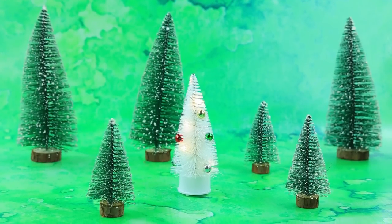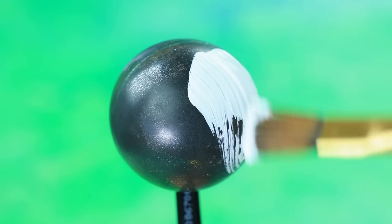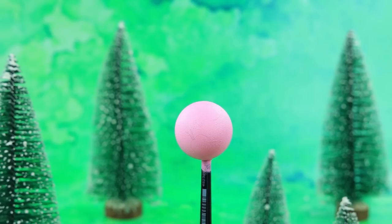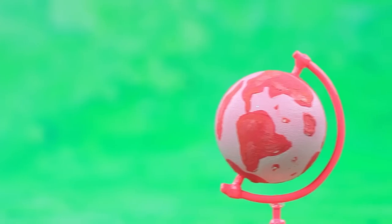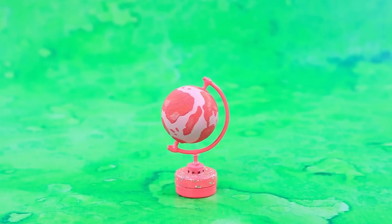Take a ball, wipe off the old paint, and paint it soft pink. Draw the continents and use a cotton swab. Fix the globe on a stand — exploring our world with this globe is much more interesting.